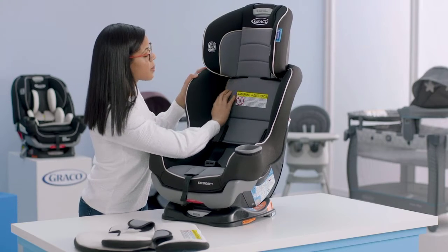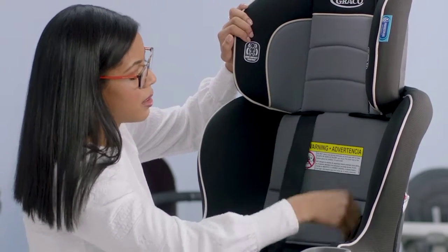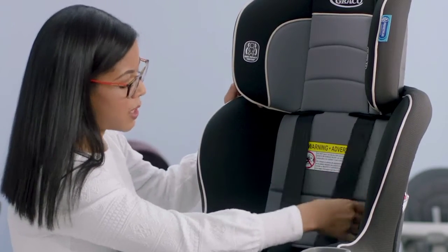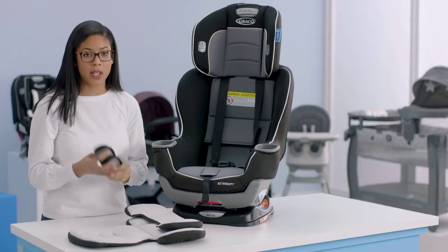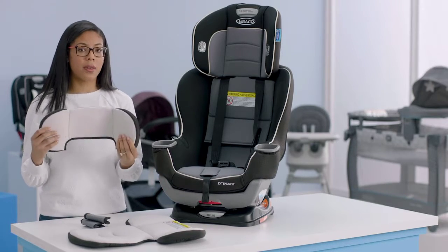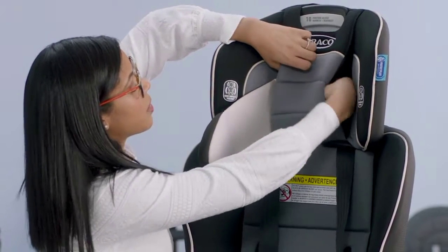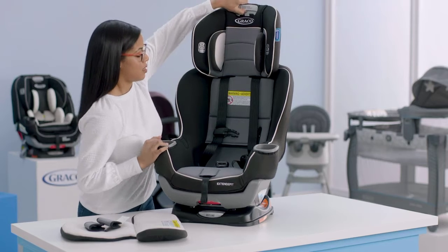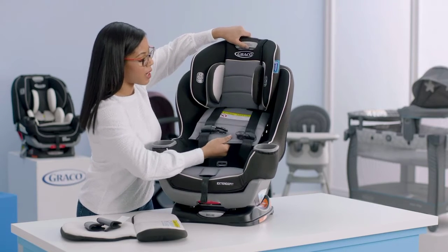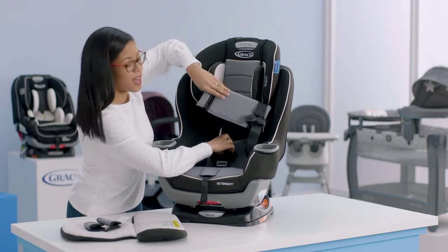Next, make sure that your harness straps are in front of the backrest cover by moving them into the slots, making sure nothing is twisted. Then we're ready to replace the infant head support — put it through the slot on the headrest and slide it through. Lower the headrest, and make sure the backrest flap is in the front. Sometimes people put it behind the seat cover and that's not correct — it should be in the front.